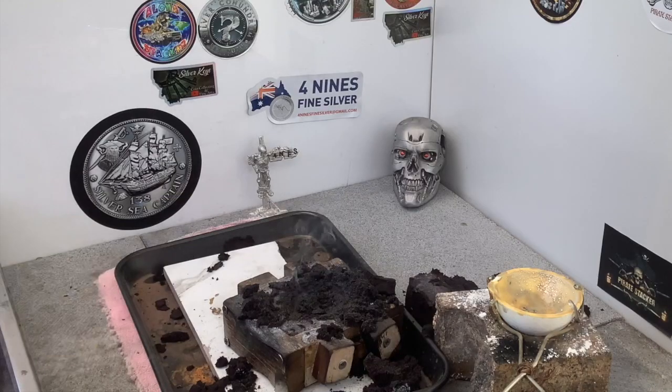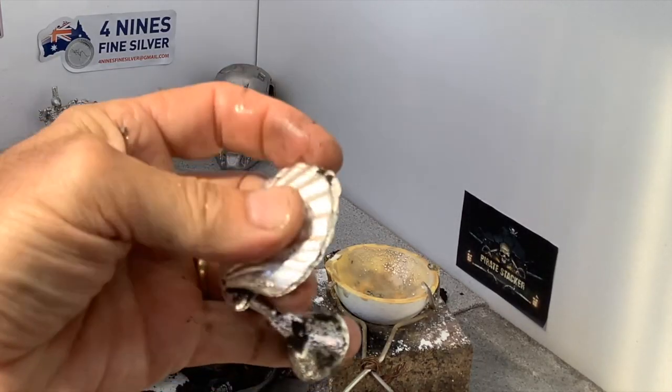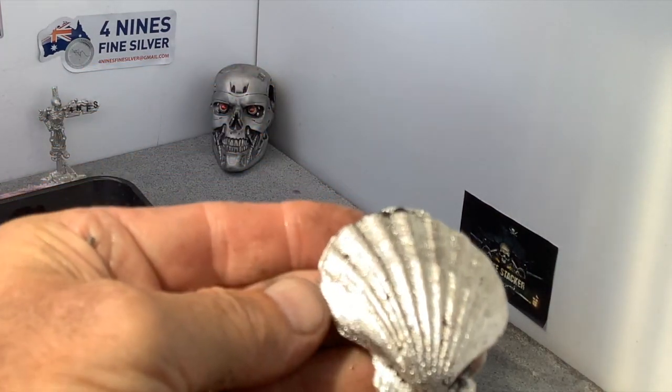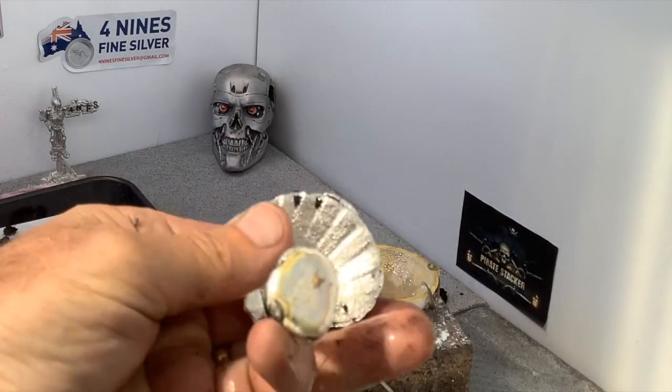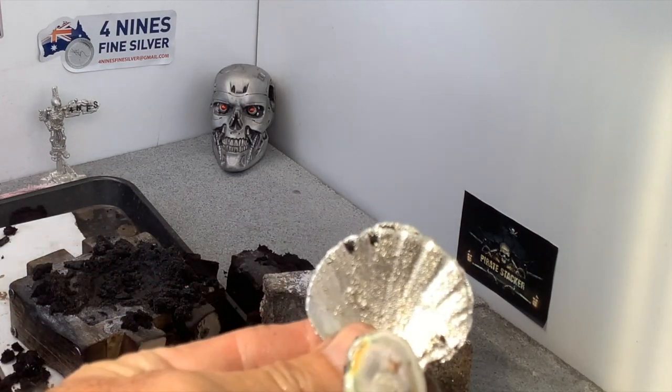All right, I'll give it a dip in the water. There it is. A tiny little bit of flashing just there on that piece, but look at that for beautiful. Perfect. We've even got the beautiful ridges inside. It's going to end up being a magnificent piece.